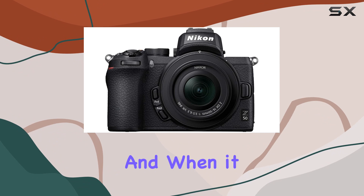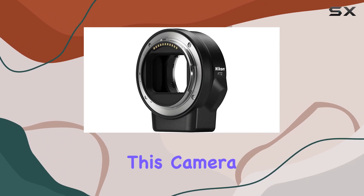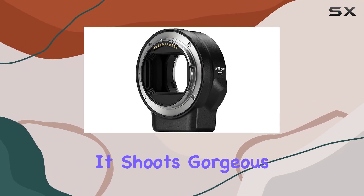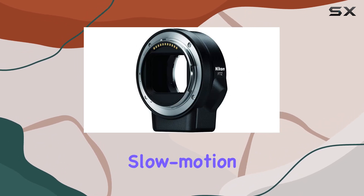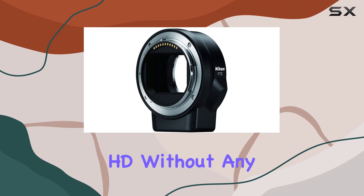When it comes to videography, this camera doesn't disappoint. It shoots gorgeous 4K UHD movies at 30p and offers the flexibility to create stunning slow motion footage in full HD without any crop factor limitations.